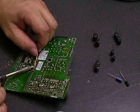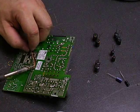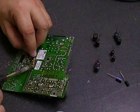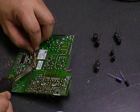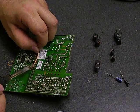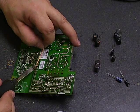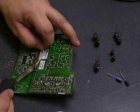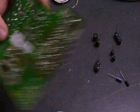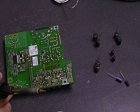Either way, try it both ways, see which way you prefer. They both do the same thing. The final outcome is the same. Basically what you want to do is have nice clean open connections to install the new capacitors into. Both of these methods will leave you with the nice clean holes to put the new capacitors into. So try it either way, see which one you prefer.